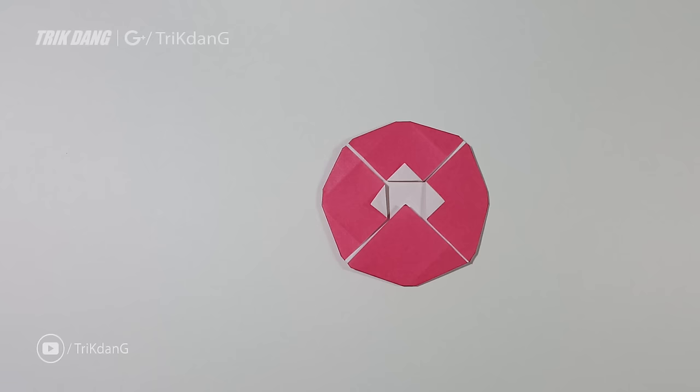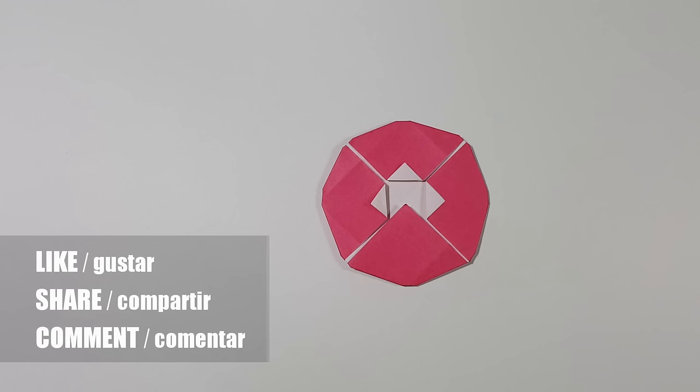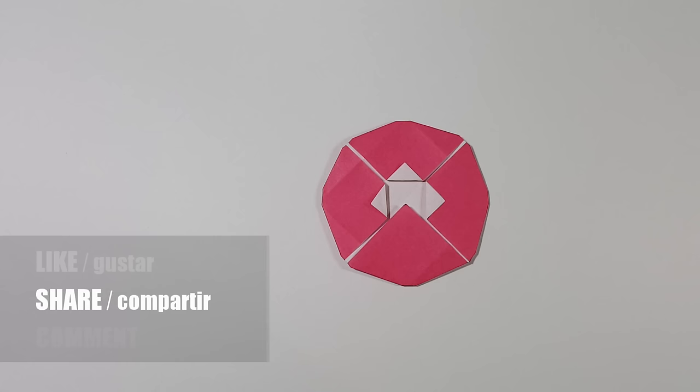And here you go — this is the Captain America shield! I hope you guys will like this origami. Remember, this is just a very simple origami for kids, so don't expect too much. I hope you guys will enjoy making it. Thank you for watching, and don't forget to check out my other videos — bye bye!